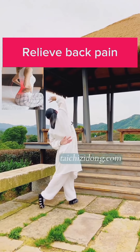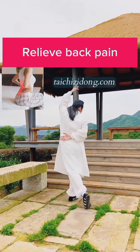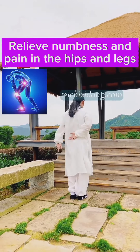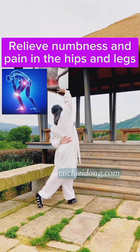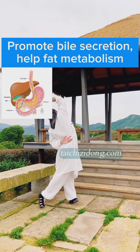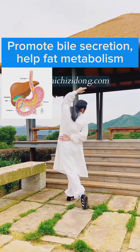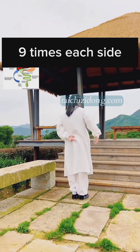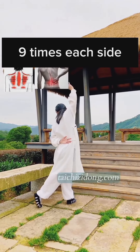This exercise will help you to relieve back pain, relieve numbness and pain in the hips and legs, promote bile secretion, and help fat metabolism. Do this exercise nine times each side a day.